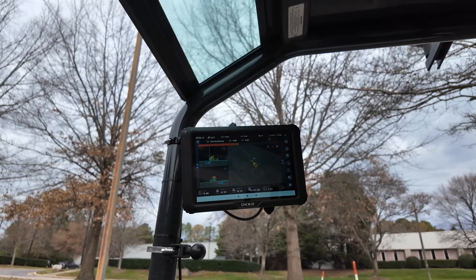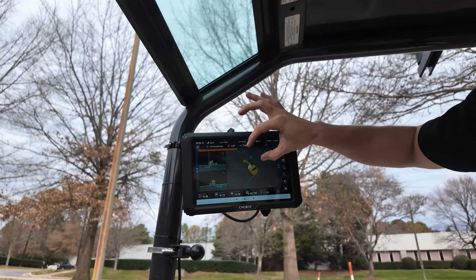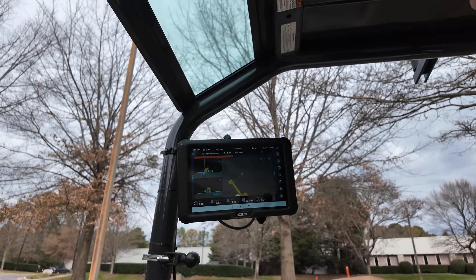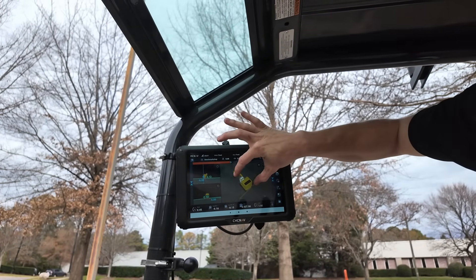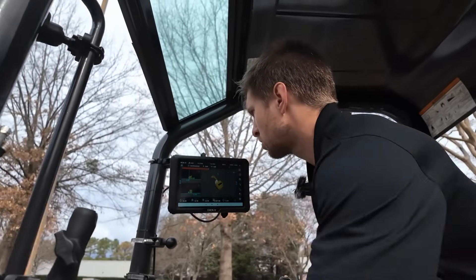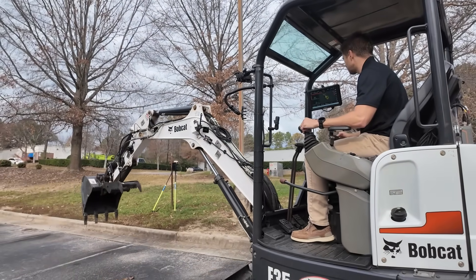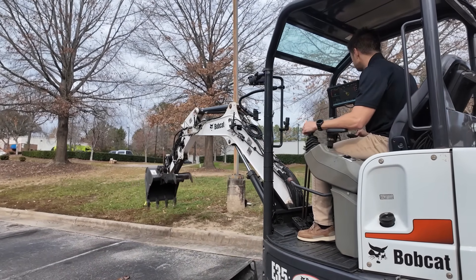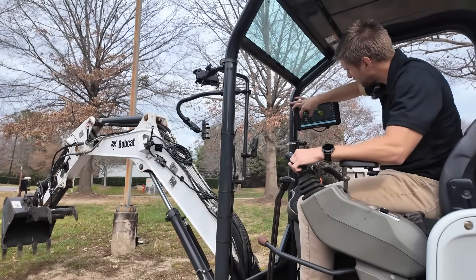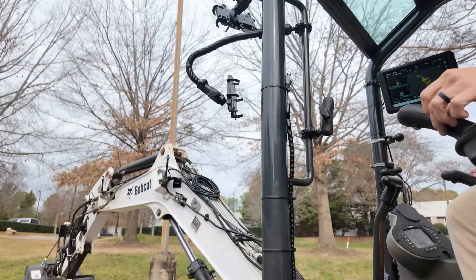Up top you'll see indicators telling you travel direction. It's going to auto-detect a line that you are locked to — in this case the back of the curb — and it'll give you the distance to it. There's a lot of useful information in the 3D system. As I swing to the right, you can see me closing in on that curb. It lets me know when I'm over top of it, and you can see it in the side views and actually touch down on the curb.